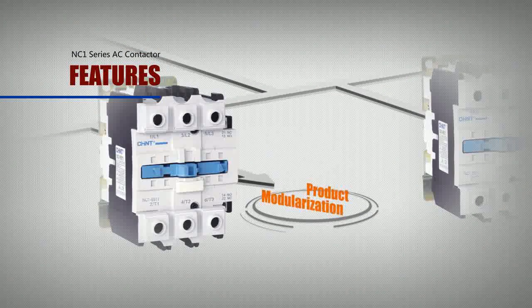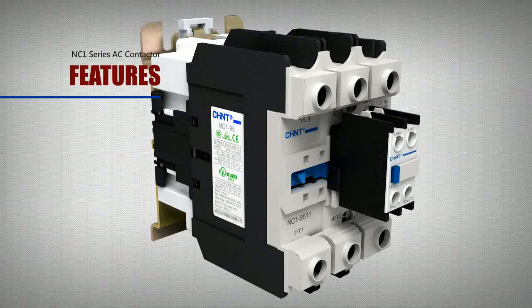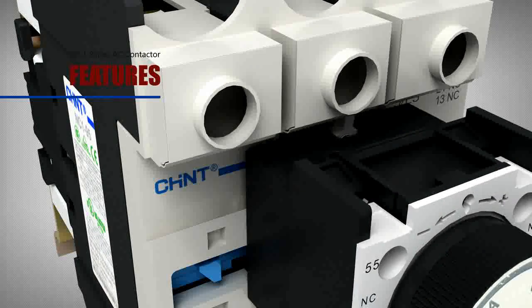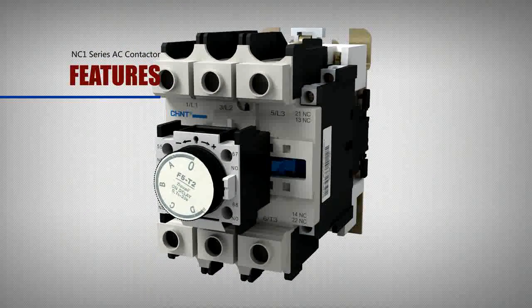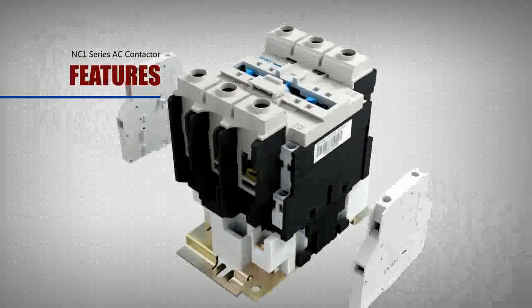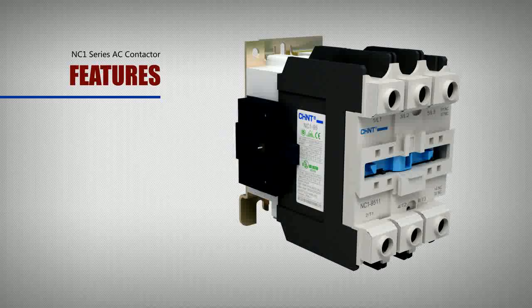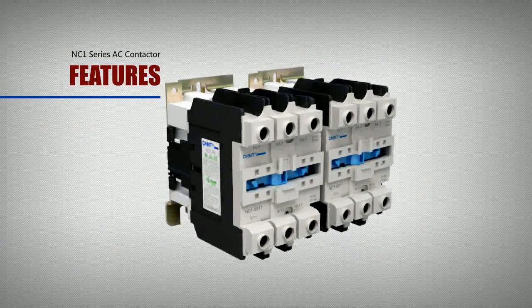Product modularization: by means of a cord wood style, the NC1 contactor can add accessories such as an auxiliary contact block, air time delay terminal, terminal relay, and more, to form many derived products. Users can combine and install them by themselves, making it convenient for placing orders and minimizing the stock balance of needed parts.